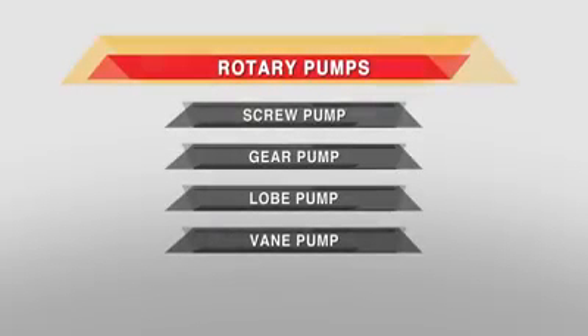Rotary pumps. There are four types of rotary pumps: screw pump, gear pump, lobe pump, and vane pump.